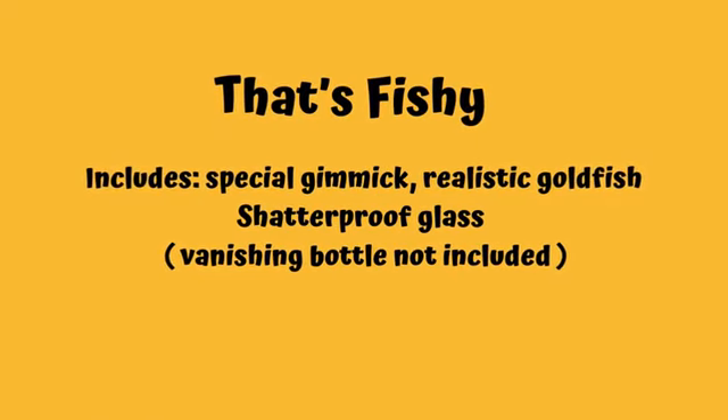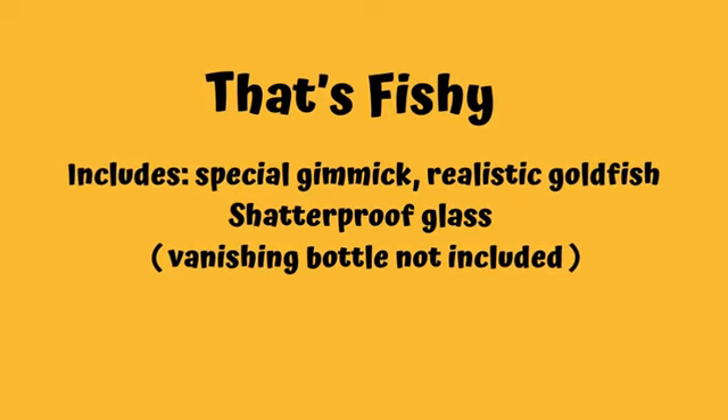Easy to set up and perform. Includes realistic goldfish, special gimmick and shatterproof glass.